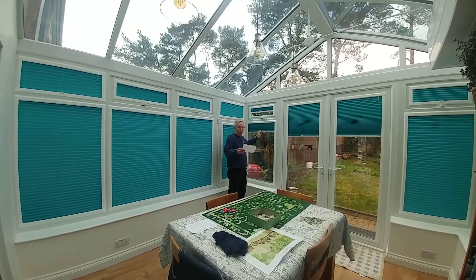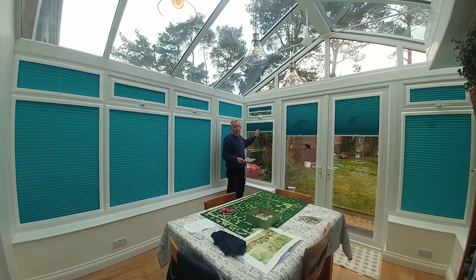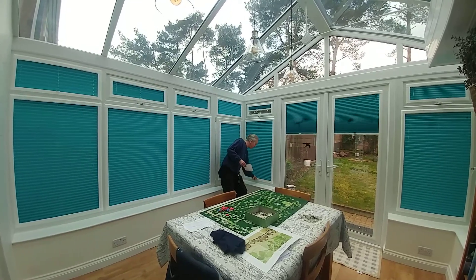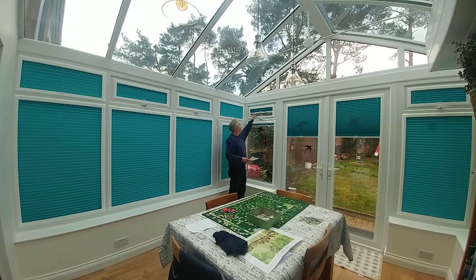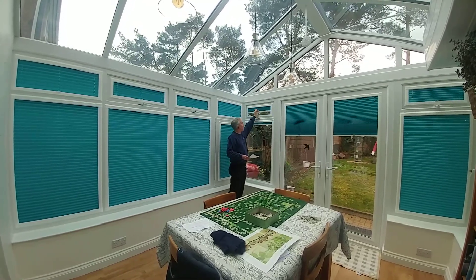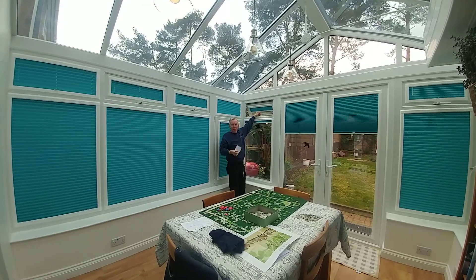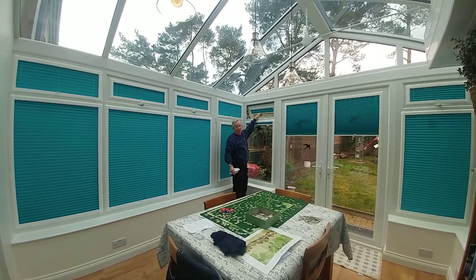This is actually in Spectrum Jade, which is from RA Irwin, and the blinds are fully available across the range. We've even got blinds up in the little fan lights, and you can open the windows and allow airing as well, with the blinds staying there.